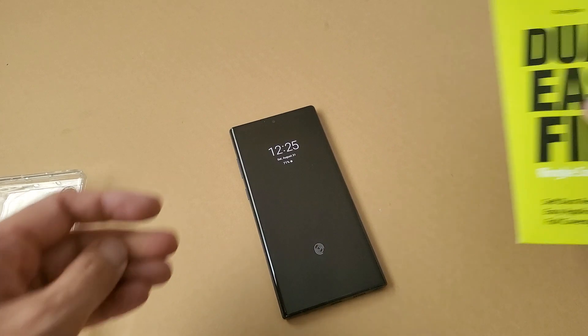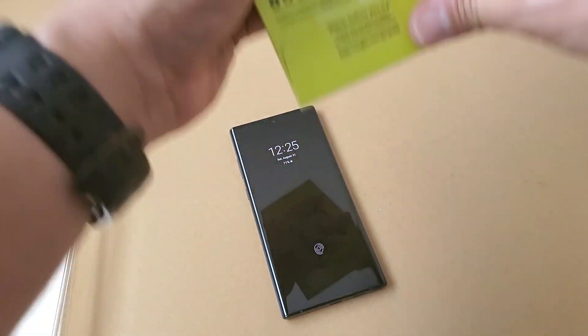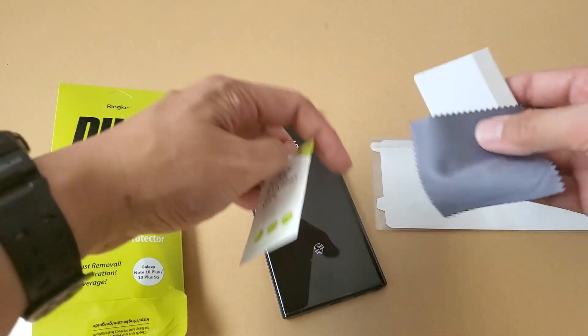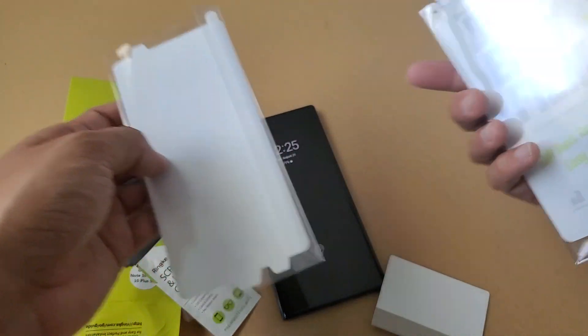This is the lightest one. Now let's actually go to the screen protector. This is the Dual EZ Film — the easiest screen protector to put on. It is excellent because it doesn't leave an orange peel effect and it works flawlessly with the S Pen. When you open it up, you have your wipe, your install kit, and two screen protectors.